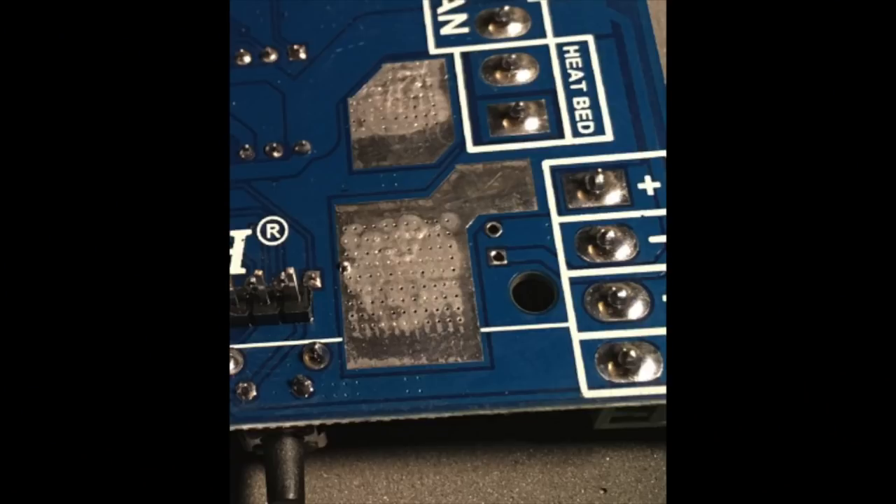The bad news is it's still not great performance. But with the additional heat-syncing of the PCB, you should be okay within a reasonable range.